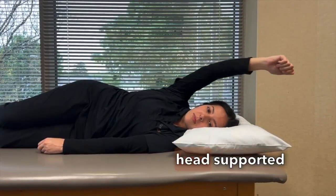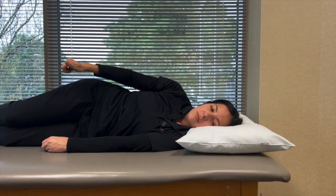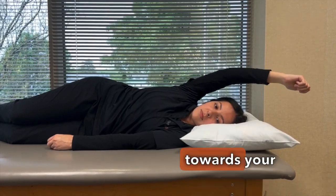Lay on your side with your head supported by a pillow and your elbows straight and resting on your side. With your palm facing the floor, slowly bring your arm up towards your head.